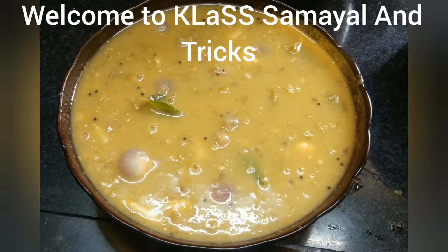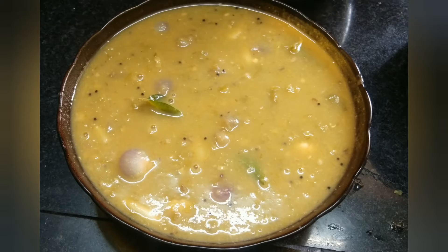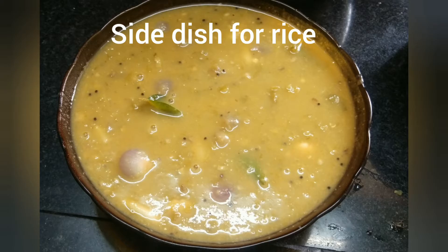Hello everyone, welcome to class Nama Ilan Tricks. In today's video, we are going to mix it together.